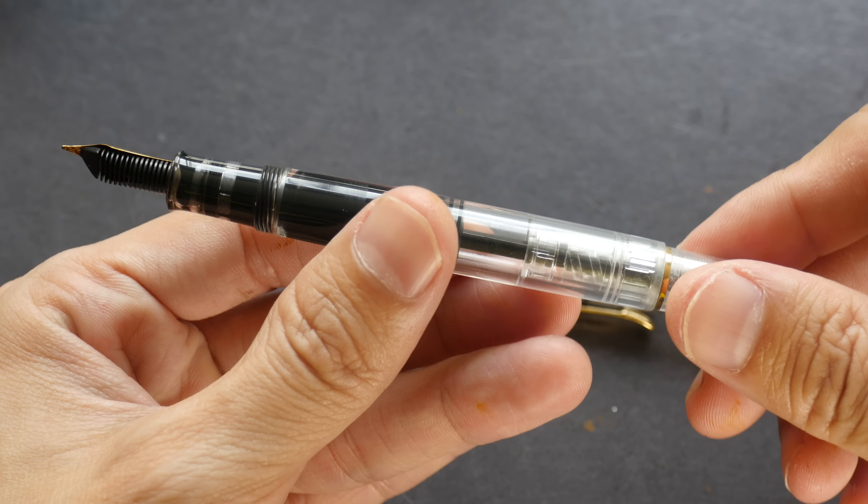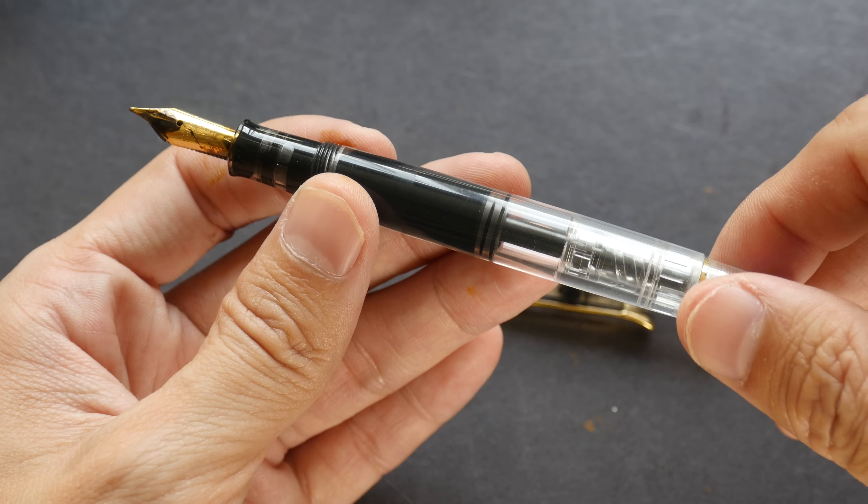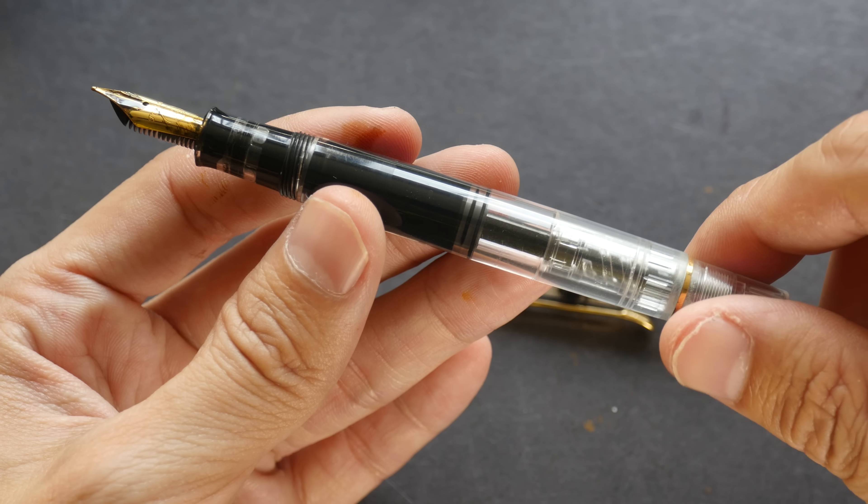This is the Pelikan M200. The ink converter is actually built into the pen itself, so it's quite convenient to refill the ink for this particular pen.